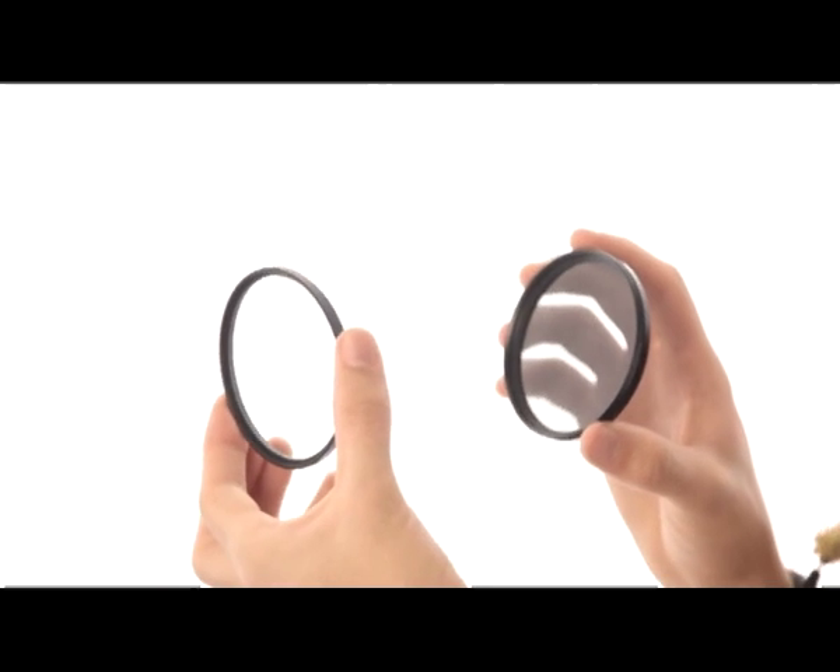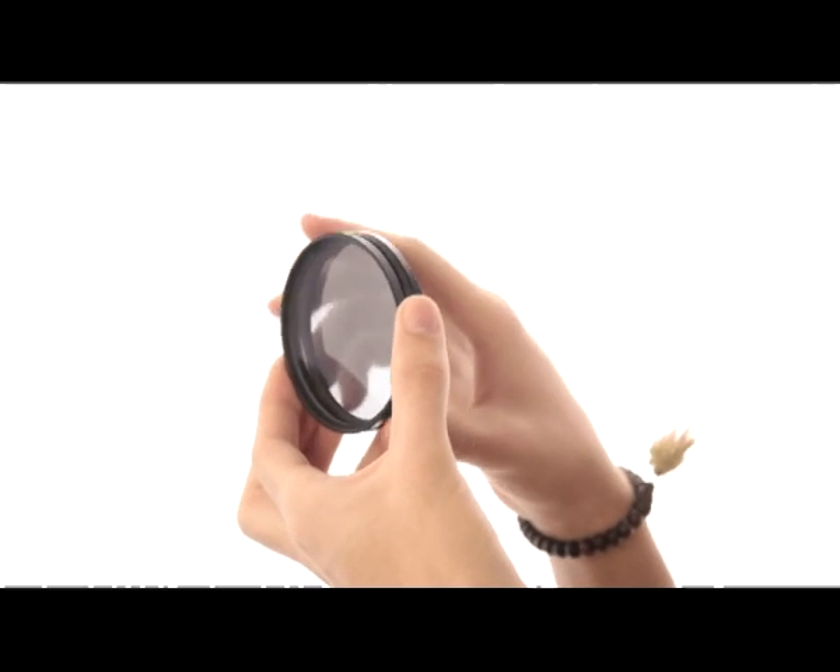By now you would have worked out if you need a UV filter or a circular polarizer filter for your style of photography. But what if you want to use both together? You can actually do that because the front of each filter has a thread so that you can attach and stack multiple filters together. If we have a look here, you can see the way two filters fit together quite easily. However, there is one situation where you wouldn't want to do that, and that is when you're using extremely wide angle lenses, because when you stack too many filters together you can start to see the edge of the filters in your photographs.